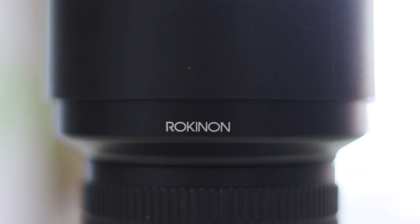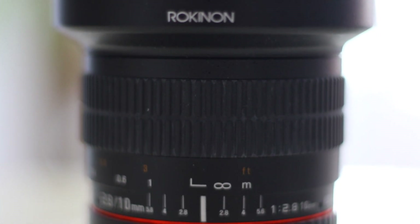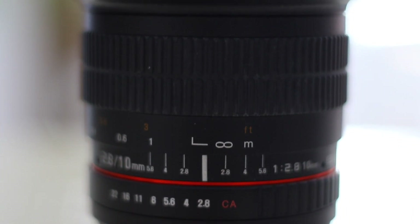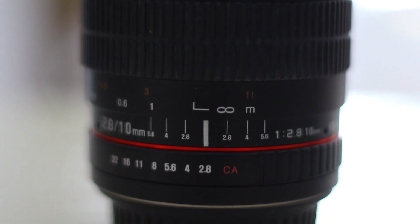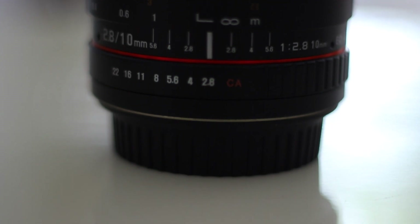Some lenses have an infinity sign on them, which tells you exactly where to stop the focus ring to achieve perfect focus on the stars. We suggest not using that, but rather check for yourself in live view, because it might not be accurate enough for the stars.